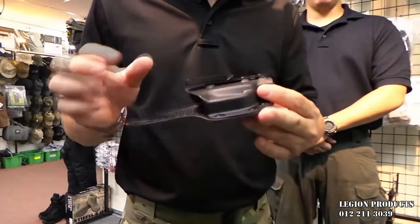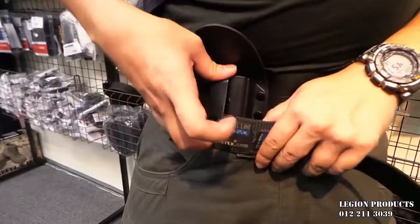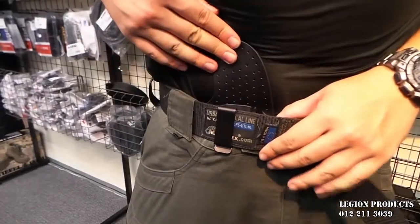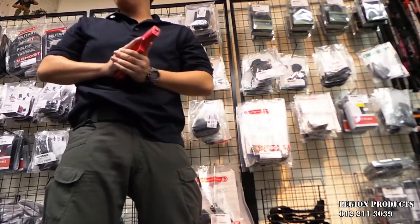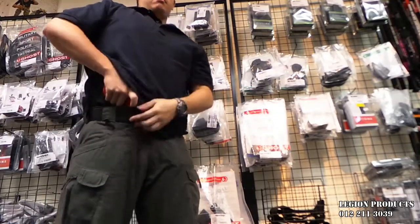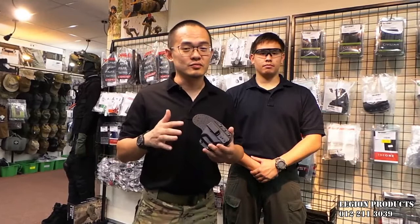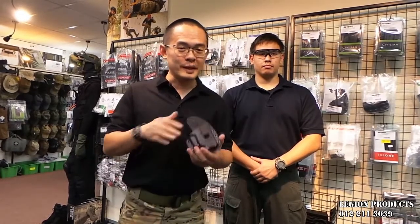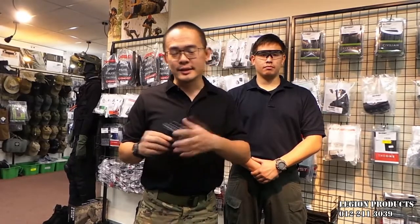It also has a very nice functional belt clip. This belt clip hooks onto your belt securely so that when you draw your weapon, the holster does not follow the gun. The good thing about this holster is it's not gun specific — it is semi-universal, based on sizes. It comes in three different sizes: size M, size L, and size XL.